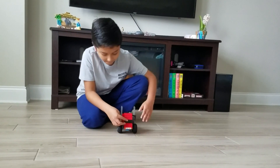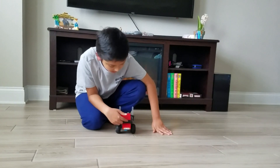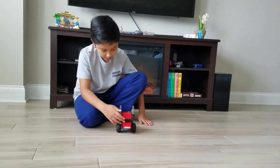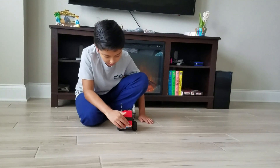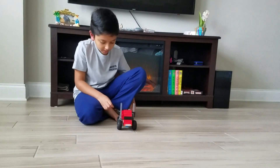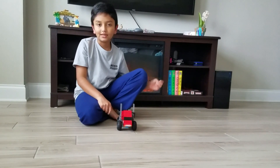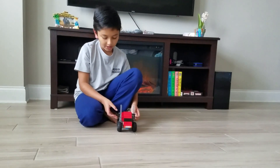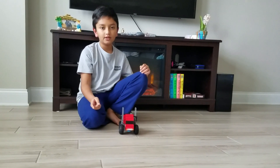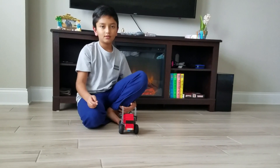It looks pretty cool — there's a little shine and it's pretty smooth. It came out pretty well. Anyways, that's the end of my video. Don't forget to subscribe, like the video, and bye!